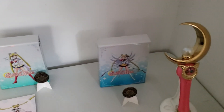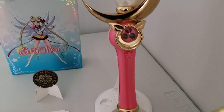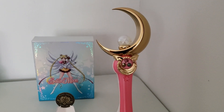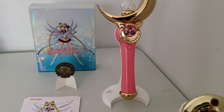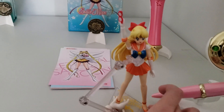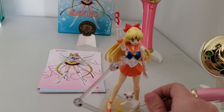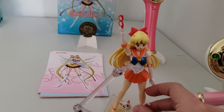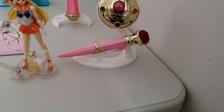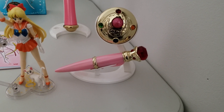Before I show you season five, I'm going to show you two more proplicas. Right here is the crescent moon wand proplica my husband got for me at ThinkGeek. I'll show you Sailor Venus first — here is the Sailor Venus SH Figuarts that my husband got me at ThinkGeek; she was on sale. And right here is the disguise pin and transformation brooch that my grandmother got me for my birthday.